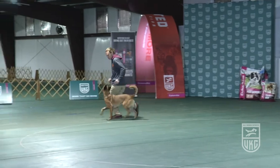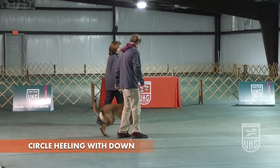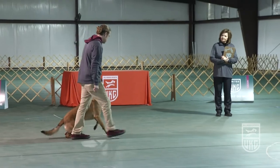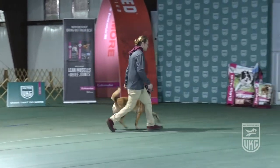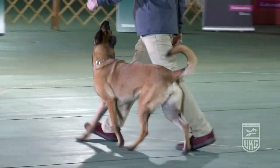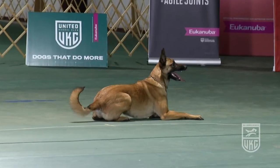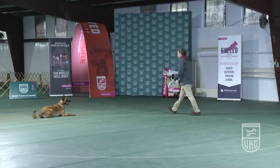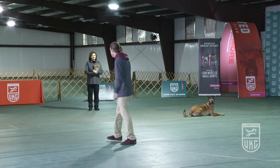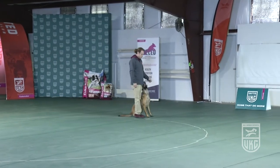Now the dog and handler will make their way back to the circle for the circle heeling with down. This will be performed exactly like the circle heeling with stand, except that in place of a stand the handler will command or signal the dog to down. Are you ready? Forward. Again a complete circle will be made first. Normal heeling deductions are given at any time for this exercise. Down your dog. About turn. About turn. The dog will be picked up again and then after a quarter turn will be told to stop. Exercise finished.